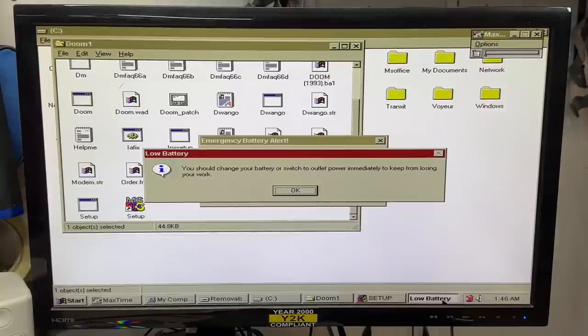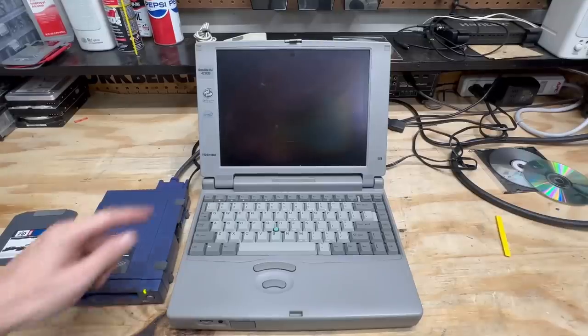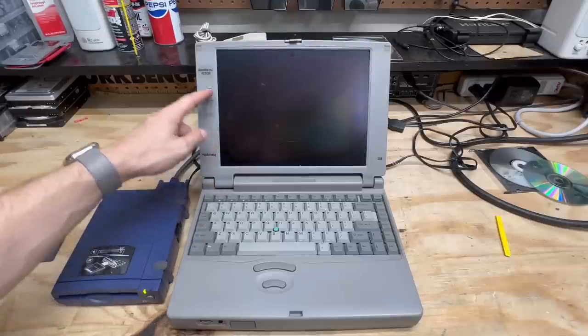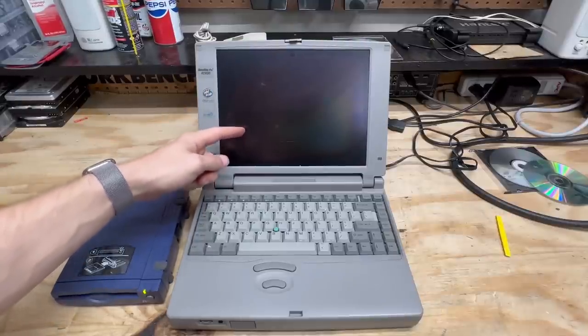I didn't think this thing had any battery life at all, let alone decent battery life. I wonder what it would do from a full charge. Can't fall in love — I promised I'd sell it to my patron. Next order of business: I have to get that broken LCD out of there. I couldn't find any concrete information on the part number just based on the laptop model, but I've got to take it out anyway in order to replace it.